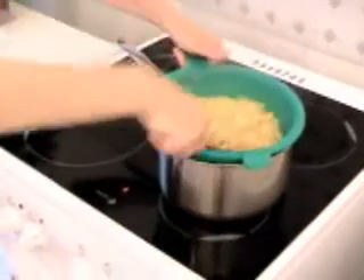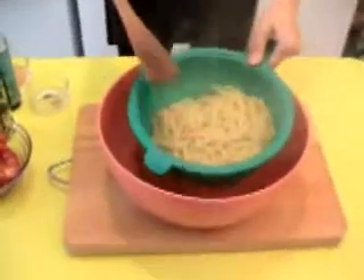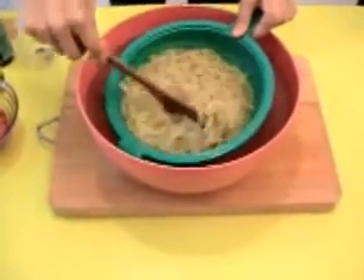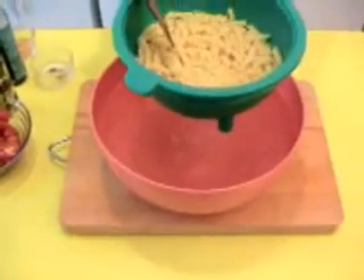I take away the water. It's the moment to put the pasta in cold water for a few minutes. Not too long. That's enough.